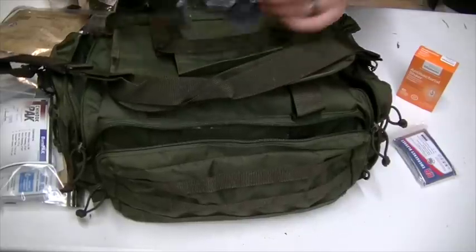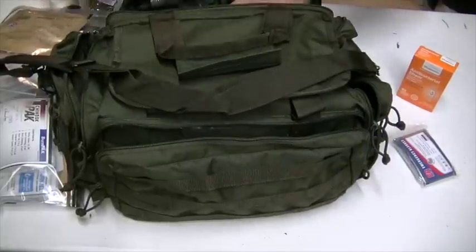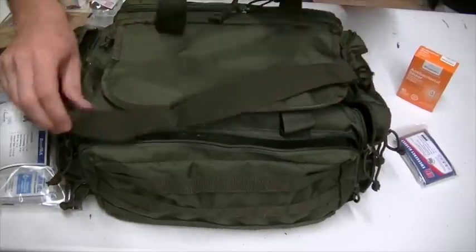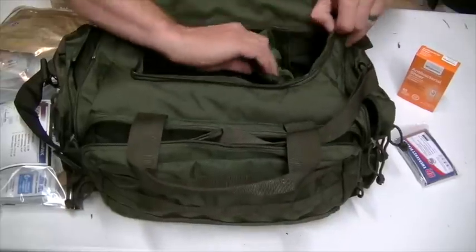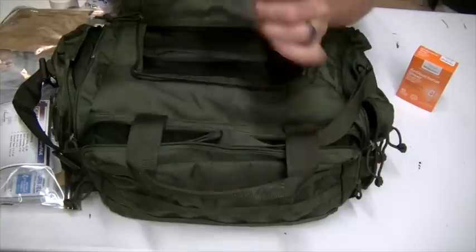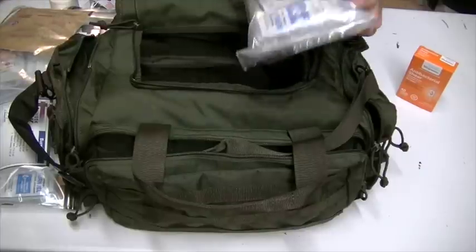There's another compartment on the back where I put more emergency trauma wound bandages. Guys, if you're not carrying a medical kit — I've carried a first aid kit for years, but I recently started realizing that I could be the first one to show up at an accident scene and need to offer treatment to somebody, even if it's just an emergency blanket, some compression wound bandages to stop bleeding, or a tourniquet.